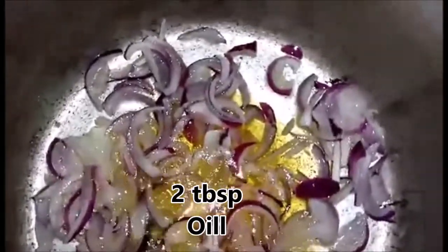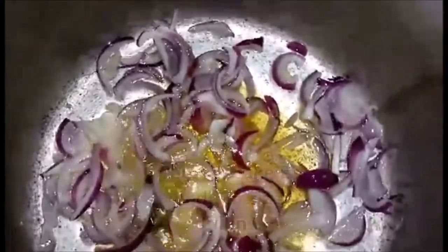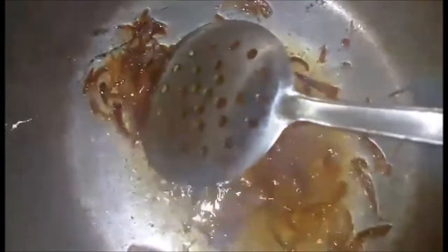I have added onion — 1 medium and 1 small. I am using a little powder and I have added a bit of water. Now I am adding lime.